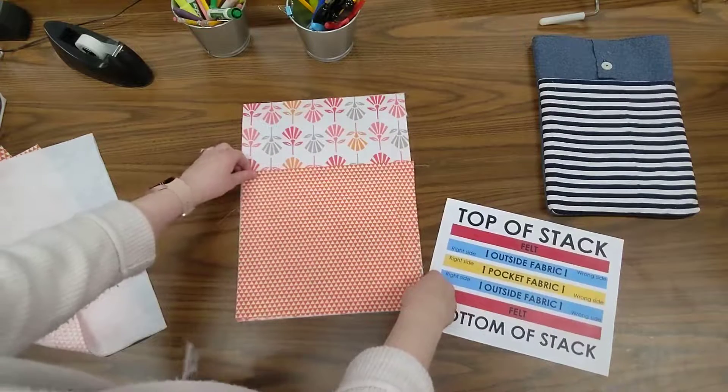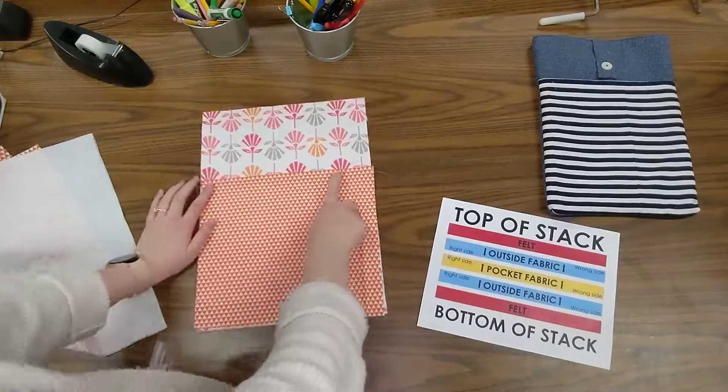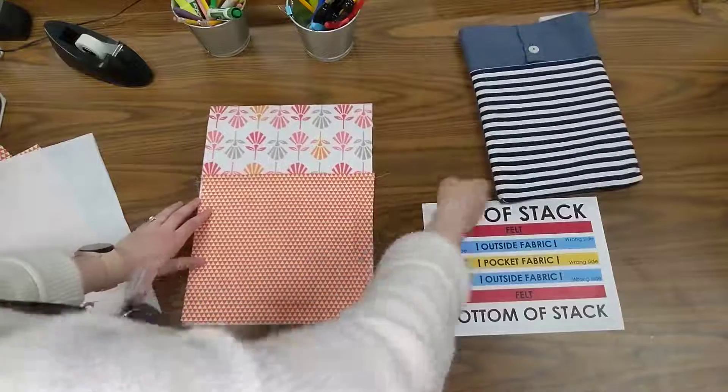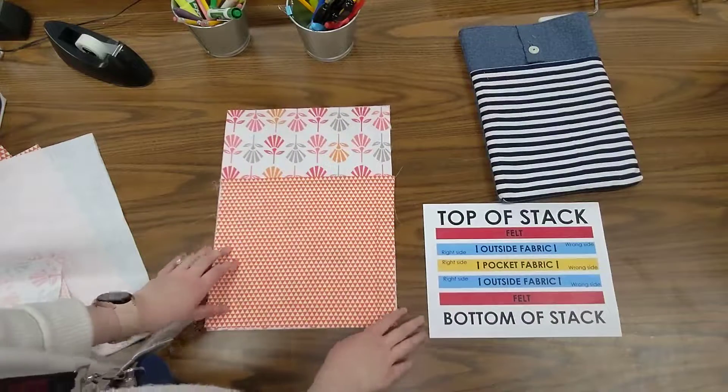The top part that I sewed already is going to be kind of in the middle where my pocket will be. I'm going to line the pocket up at the bottom and make sure it looks straight. This is really the part I want to look straight because that's what will be visible, so I want to make sure it's nice and straight before moving forward.